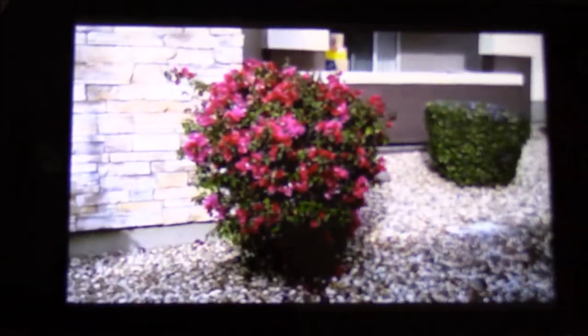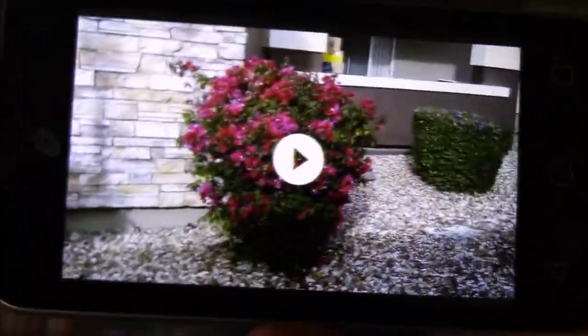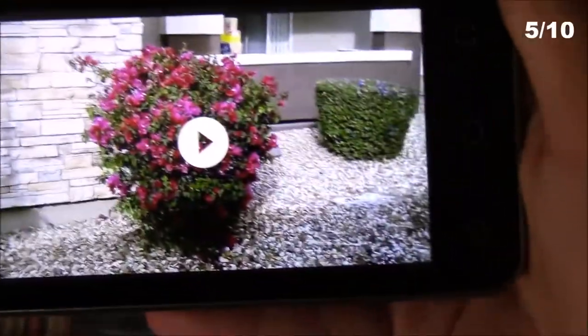Now let's take a look at some videos I recorded some time ago. The video quality looked a lot better when it was zoomed out rather than zoomed in, which is kind of an issue with all cheap Android phones like this one. Once again, I'll put my rating somewhere on the screen for you guys to see.